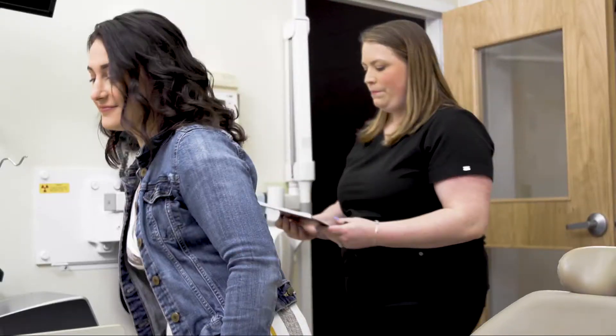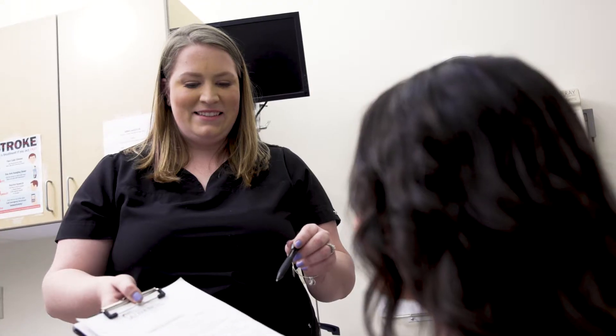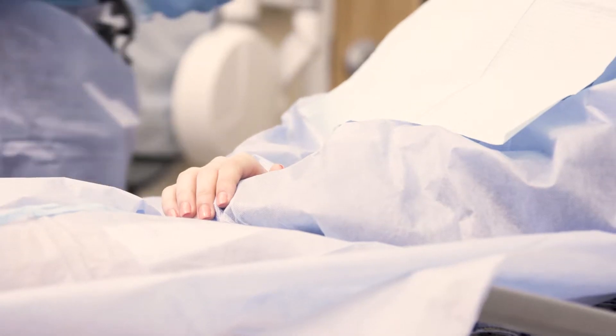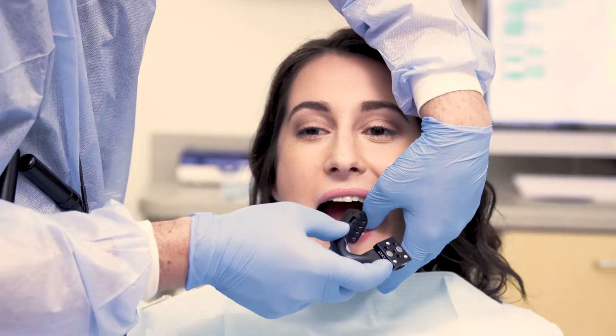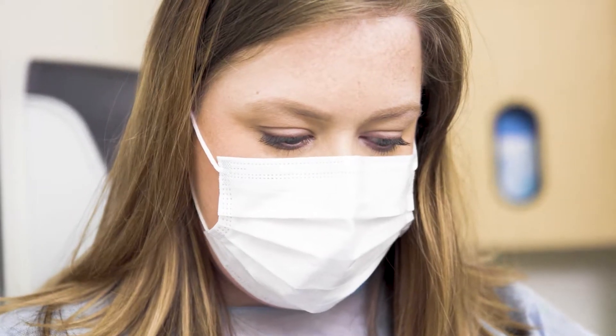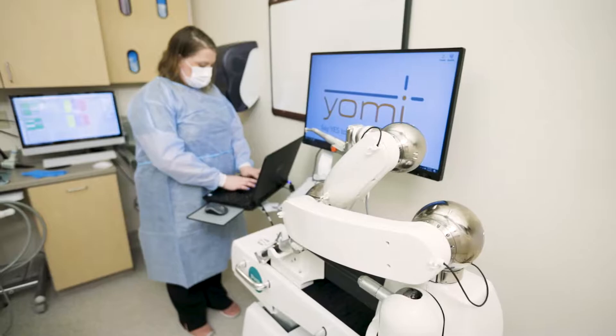The first thing we're going to do is seat the patient, go over all of our pre-ops, go over our consent forms, then we're going to temporarily place a splint on the opposite side of where we're working. This splint is going to allow us to register with the CT.